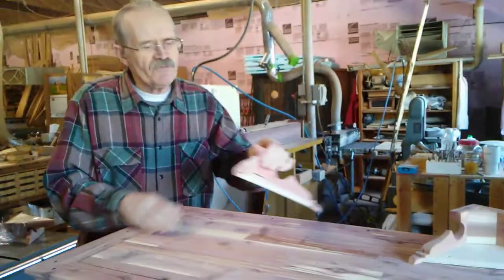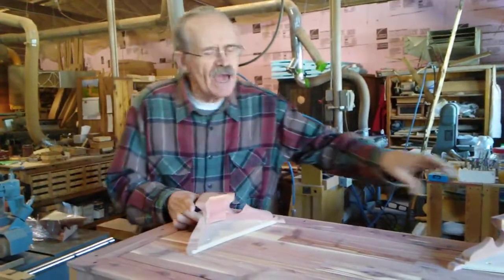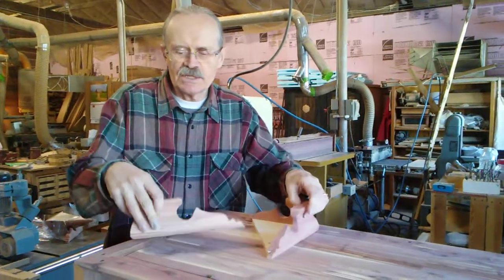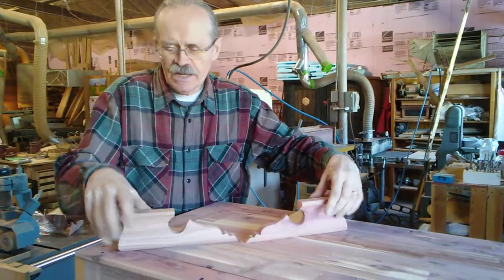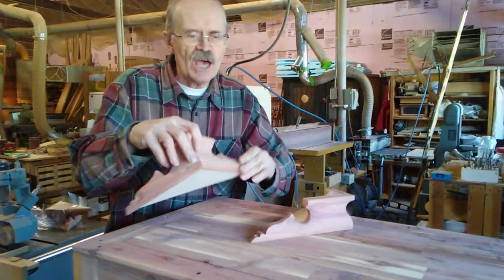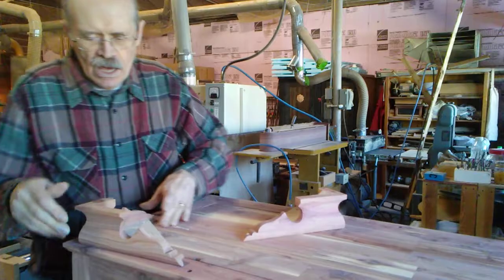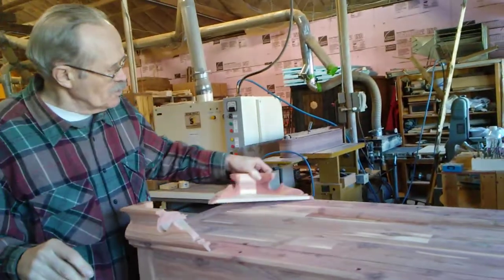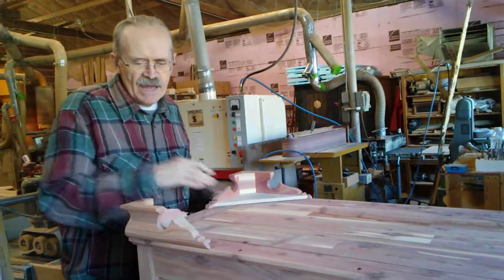Now we're ready to put the feet on. You have four feet. Notice that there is a long side and a shorter side. The long side will go on the side and the short one on the end.